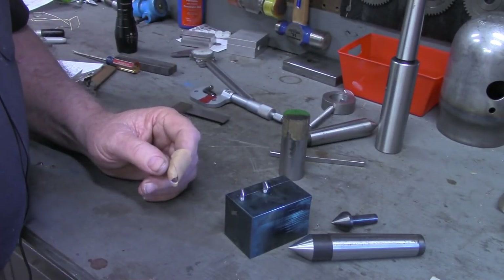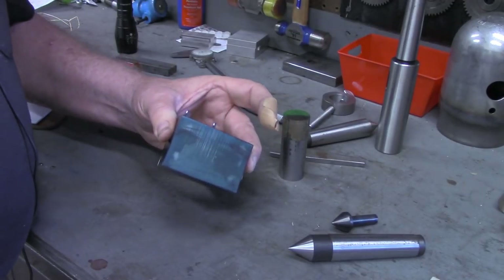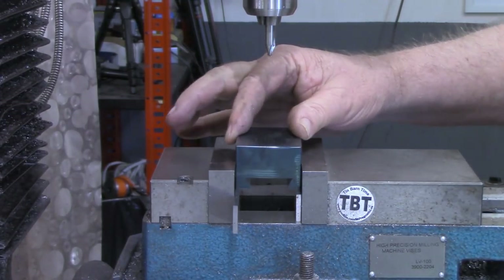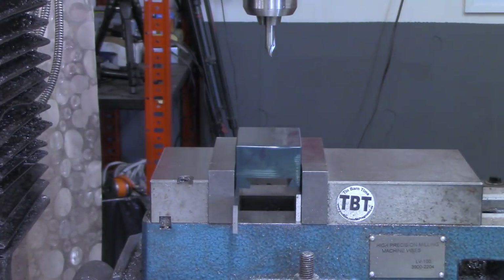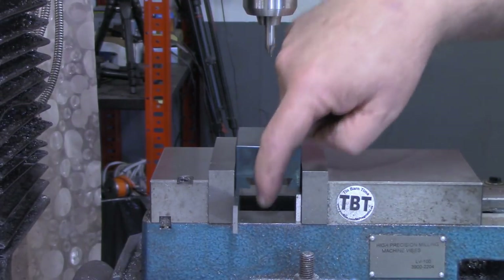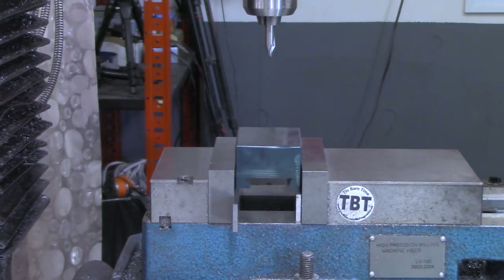This will be rigid in the tailstock and will be able to slide to create an offset to allow us to turn a taper for whatever length we need, because it will not be using the compound — it'll be using the cross slide. So I'm going to get set up on the mill over there to drill the hole out in the back. I've got the large part of our dovetail block, the female side, mounted in the mill vise now, and I've located the center on it. We're going to drill a through hole — half inch — we'll drill it with a 31/64 to begin with and then ream it out to a half inch.